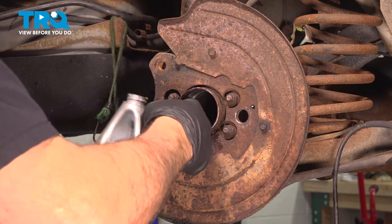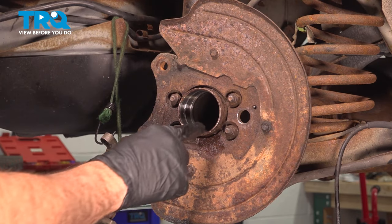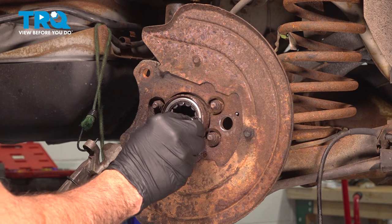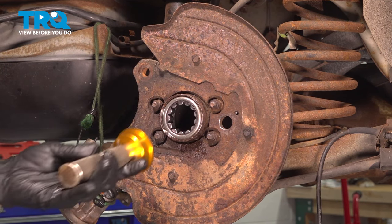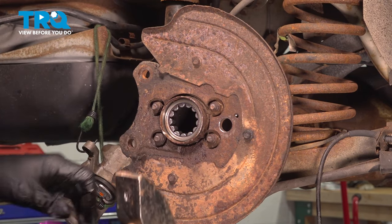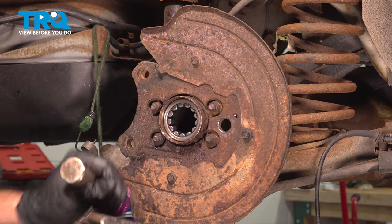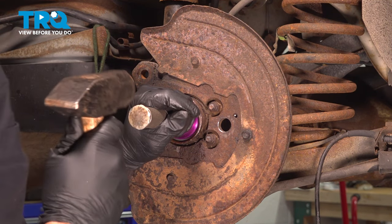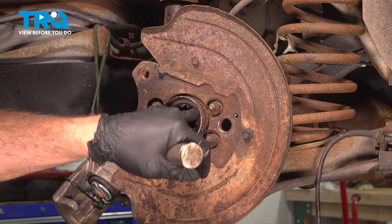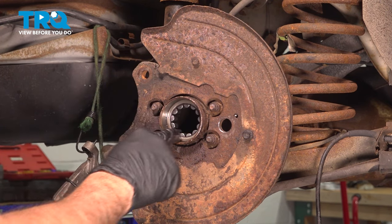Put some oil on the inside of the bearing area, then tap our bearing into place. Line the bearing up inside and use our bearing driver to tap it in. Keep tapping it in — you're going to hear an audible change once the bearing is fully seated. The key is making sure it goes in evenly as you're putting it in. Our bearing is now fully seated all the way in.